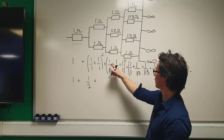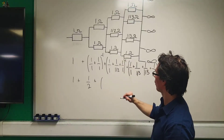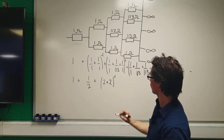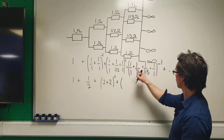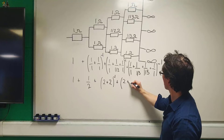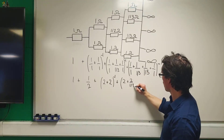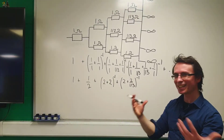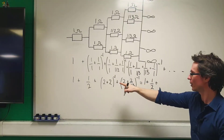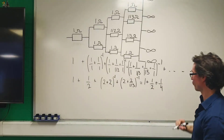Now this next term gives 1 plus 1, which is 2, plus 1 over one-half — so this gives 2 plus 2, raised to the power of minus 1. Working out the next fraction: 2 plus 2 over one-third raised to the power of minus 1. So overall I'm getting 1 plus one-half plus — now 2 plus 2 is just 4, raised to the power of minus 1 — which gives one-quarter, plus...